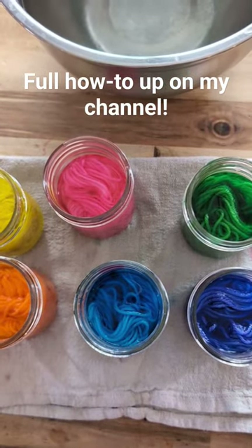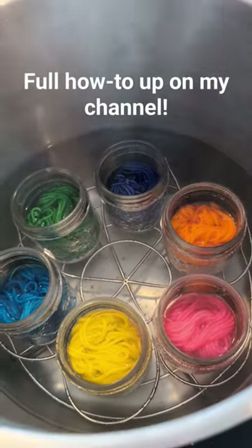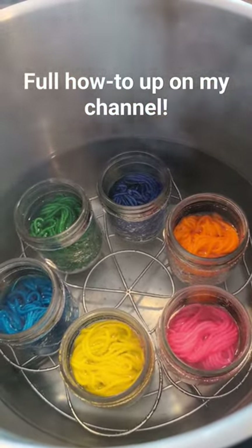I'm going to set the dye by putting it in a canner on the stove, just at a low simmer, about 20 minutes, and that's going to set the dye permanently.